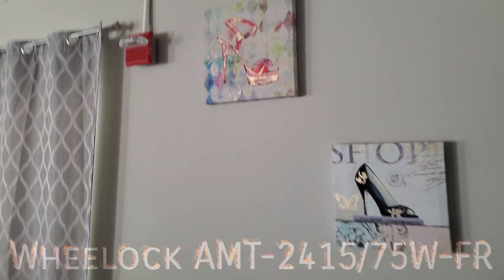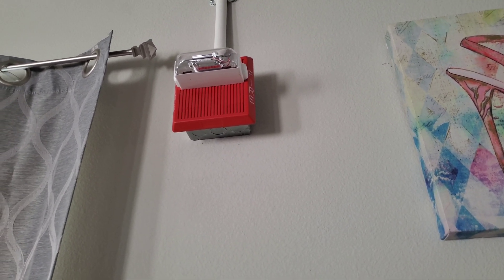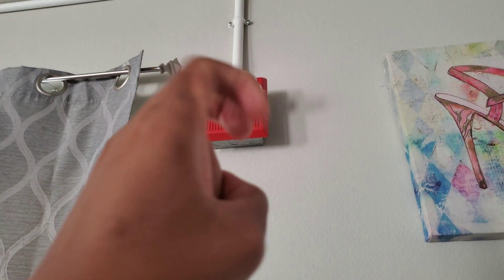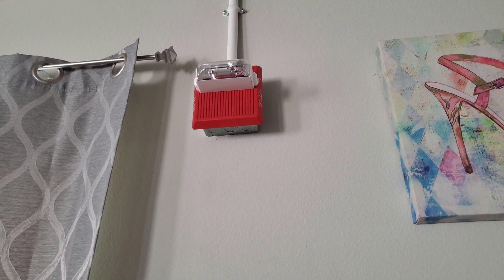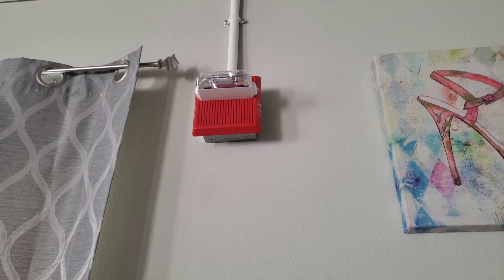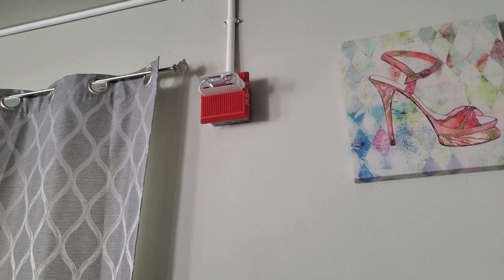Downstairs we have the AMT-24-1575-WFR, a newer generation MT, set on the siren tone. It has three priorities on the back — addressable notification appliances, but not the SLC-type addressable. It's still a conventional alarm that just has three priorities, so you can use one for fire, security, or whatever. It's a fixed 1575 candela strobe and is an RSS strobe, so it is synchronizable.